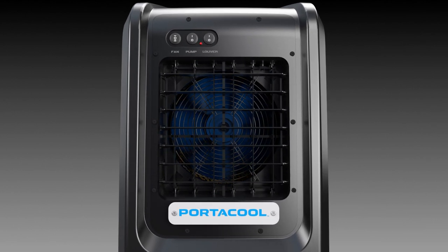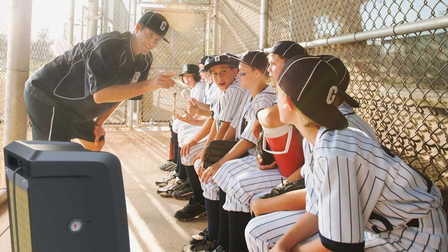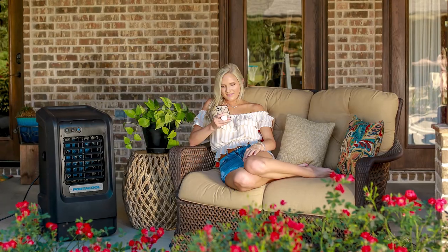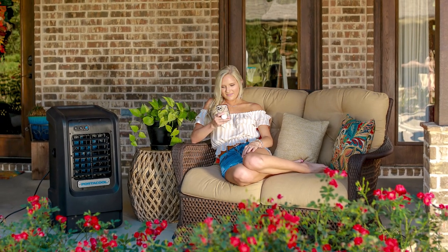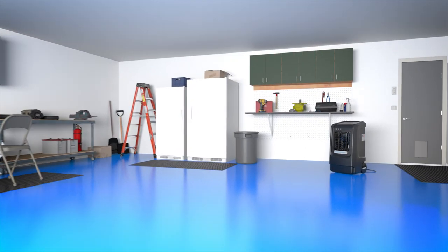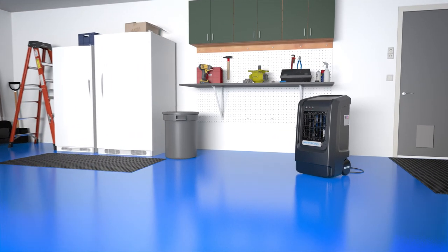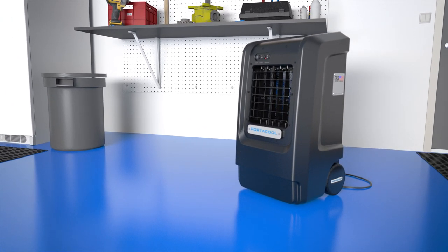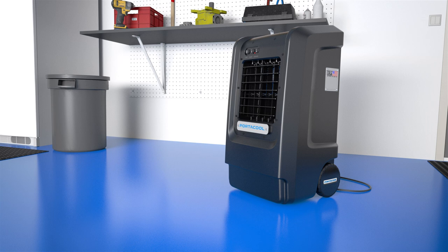That means it's ready for anything, from preparing for youth athletic events, packing for the family camping trip, relaxing in your backyard oasis, to setting up on restaurant patios or open-air work areas — they all benefit from the powerful cooling of the 510.